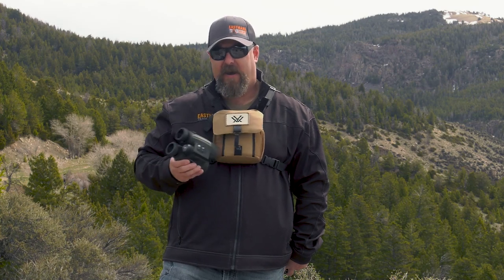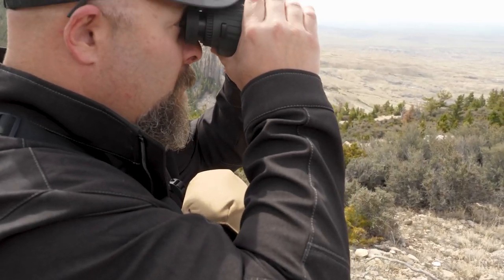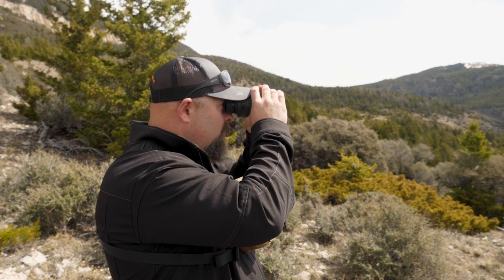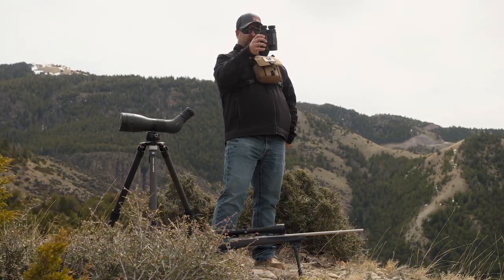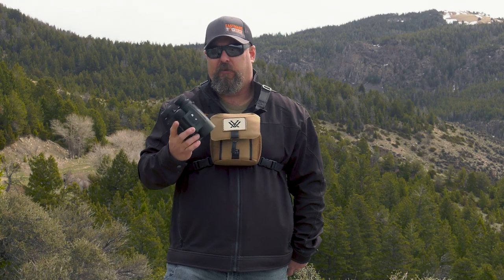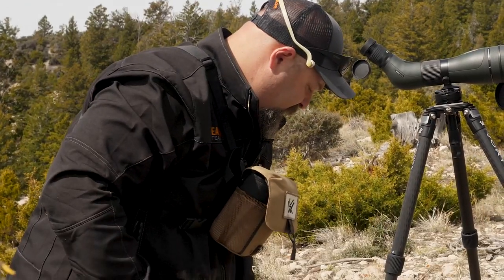Included with this are eyepiece covers, rain guard eyepiece covers, a comfort neck strap, and an optics tether. I go for the glass pack every single time — I like that it's right on my chest. Most of the time when I'm out hunting and hiking, I forget it's even there until I need to deploy my binoculars. The Fury HD 5000 AB is a 10x42 binocular. It weighs right in the neighborhood of 30 ounces — about 32 ounces — and it's about five to six inches tall. It's a good all-around size: not too heavy, not giant, compact. It fits in the glass pack well.